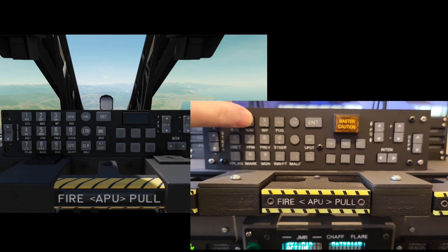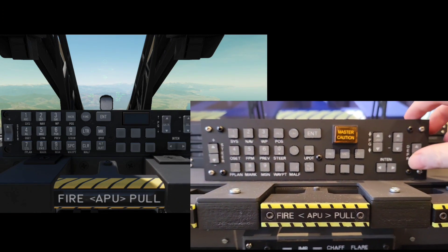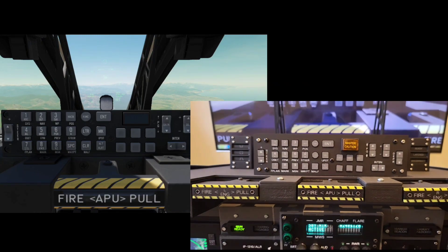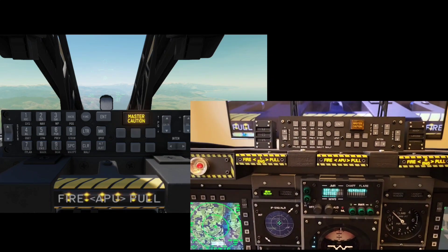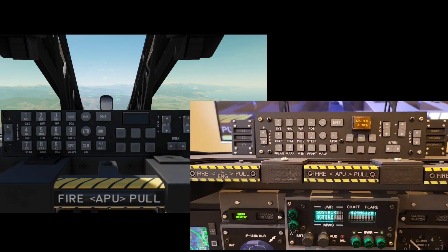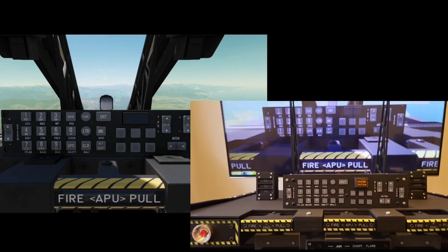We'll start with the upfront controller — as I mentioned before, this is all linked via keyboard encoder so I can map it for any other simulators I might use. We'll just press the fire detect test button. I do like the master caution button I've used. A previous one that ran at 5 volts just wasn't bright enough, so this is a 12V one that runs with a MOSFET and it's definitely much brighter.